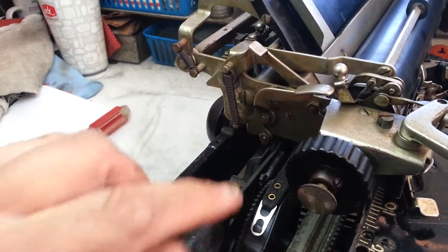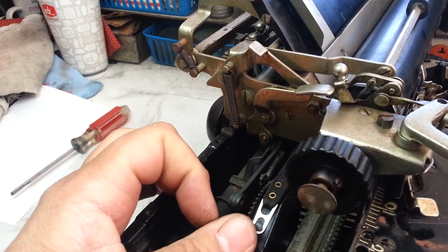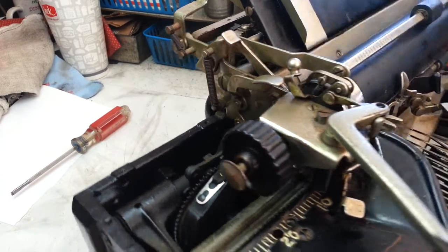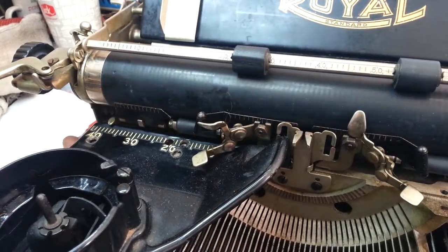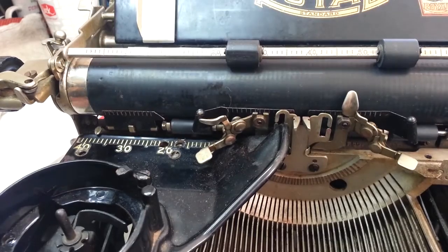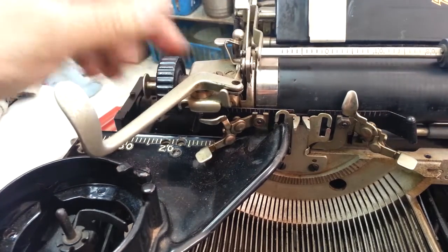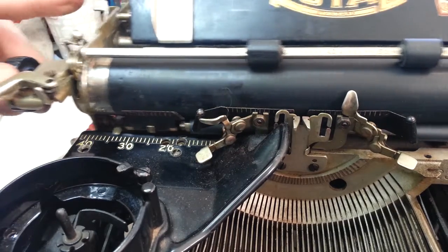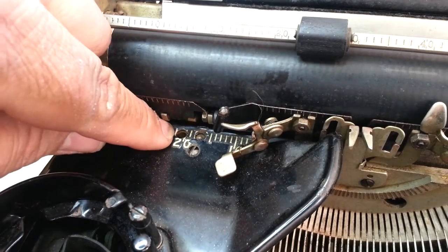I got a new draw band and I usually just wind these mainsprings by hand, but this machine does have a worm gear that you can use to tighten or loosen the draw band. It's not in the normal spot — Royals usually had a spot back here where you can see the worm gear. This one is hidden underneath this cover, or not even underneath this cover, in that hole right there.